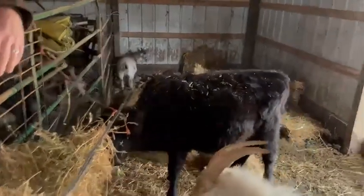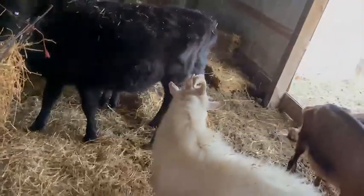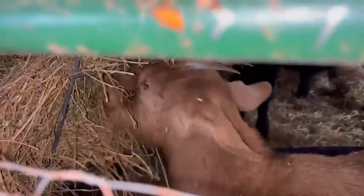Oh my gosh, he's got a set of antlers on him, don't he? Munching on some hay.